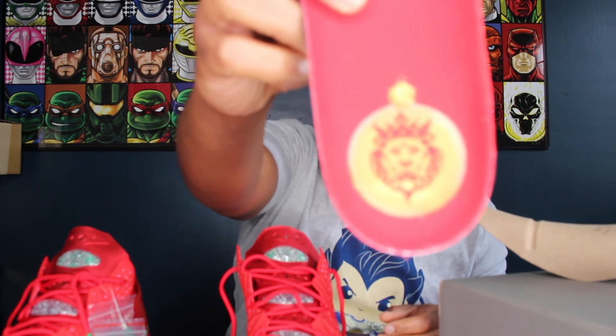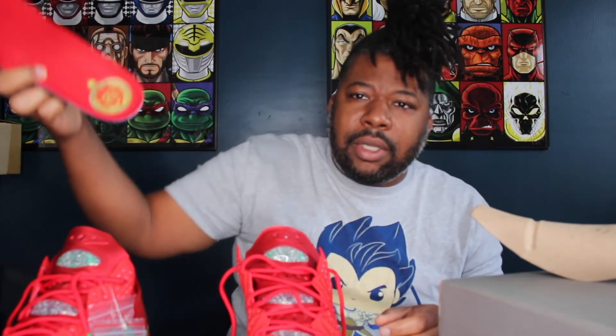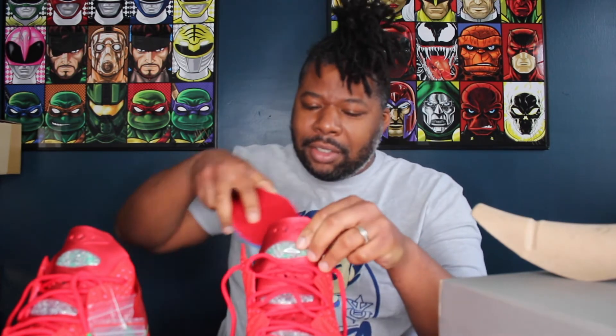Another neat thing about the sneaker: when you take the insole out, it has a lovely little LeBron Christmas ornament printed right on the inside — a little added holiday flair.